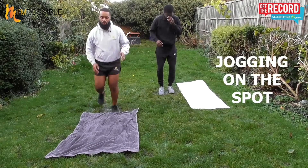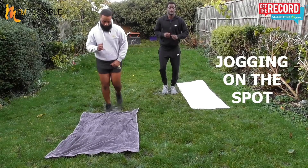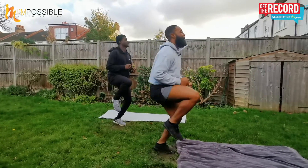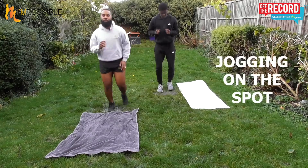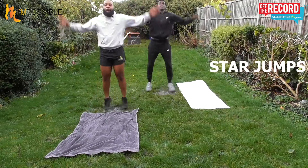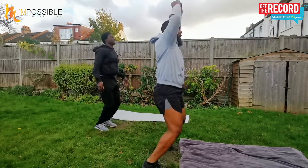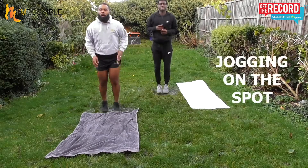Back to jogging. Now slow deep breaths. Flip those heels. And lift those knees. Back to jogging, controlling that breathing — nice slow deep breaths. Star jumps. And jogging. Slow deep breaths.